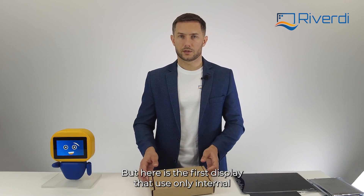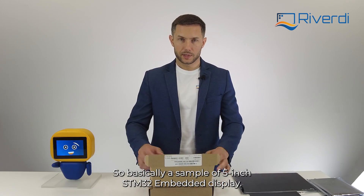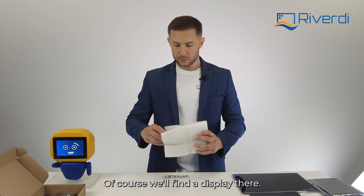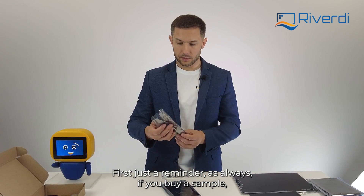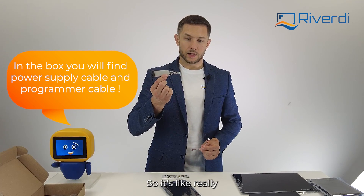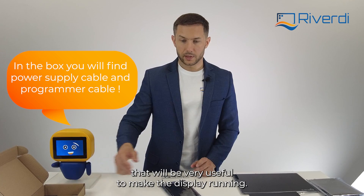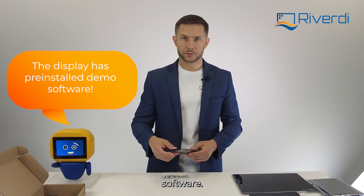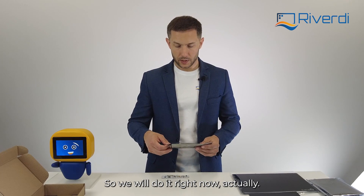This is the first display that uses only internal memory. Here I have the box of a single package — a sample of the 5-inch STM32 embedded display. Let's see what's in the box. Of course there's a display, which I'll show shortly. As always, when you buy a sample, you'll also find a programming cable inside — an STLINK programming cable and a power cable — ready to make the display run. The display comes pre-programmed with our demo software, so you'll be able to test it right out of the box.